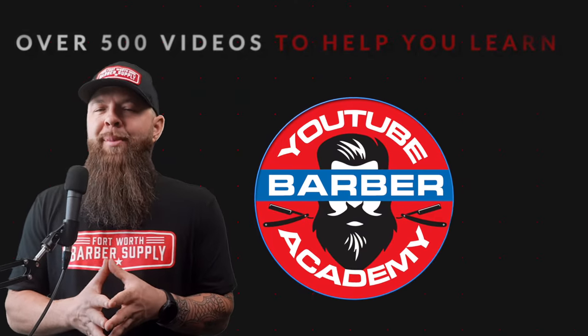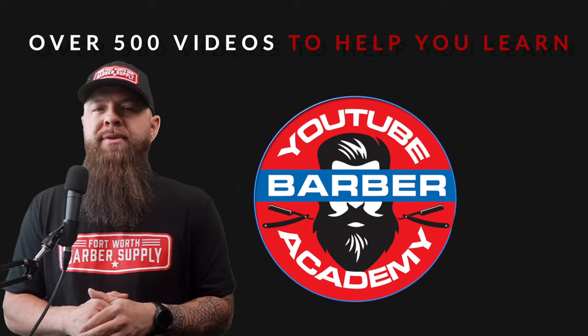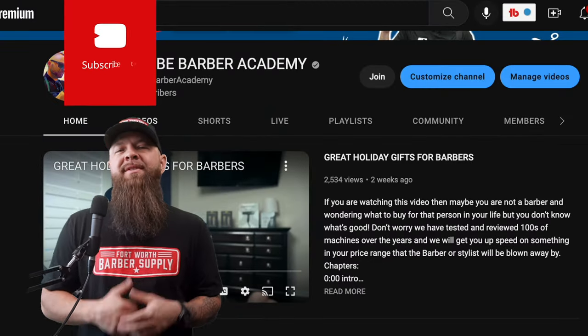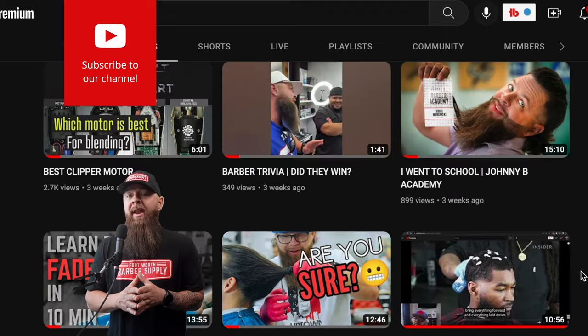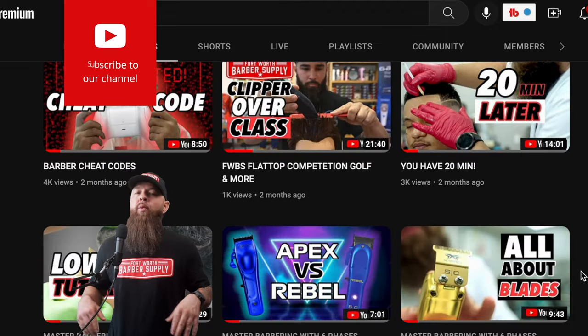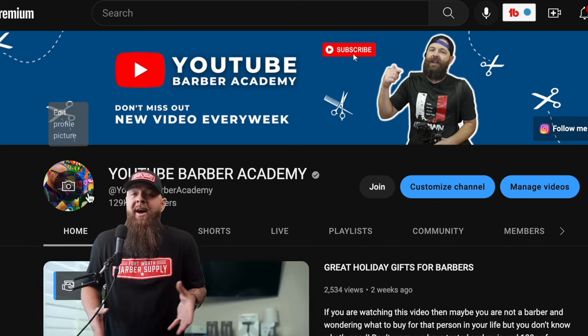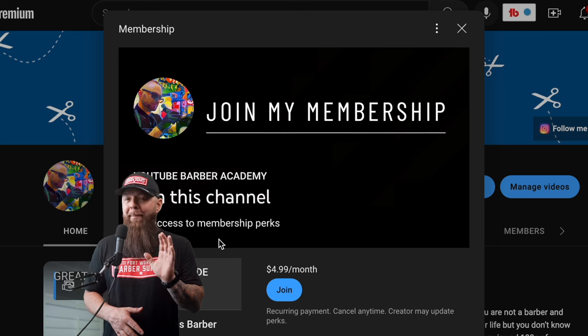Welcome back to the YouTube Barber Academy where we have over 500 videos to help you learn. We've done hundreds of reviews. If you want to subscribe, please do me a favor — subscribe and smash that like button because this video was a ton of work. All the links to everything you see will be down below and you'll be getting some discounts on practically everything on this list.